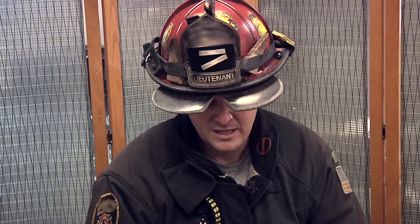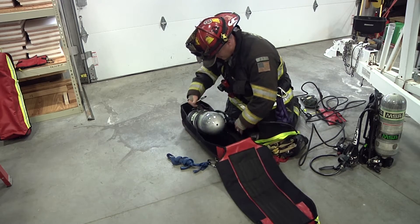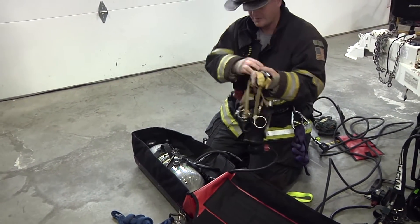The Dragon Bag is designed to store RIT rescue equipment, specifically the air rescue aspect of RIT evolutions. It carries the components from the air bottle all the way up to the mask and additional options to deploy the air rescue to mitigate a low air emergency for a downed firefighter.